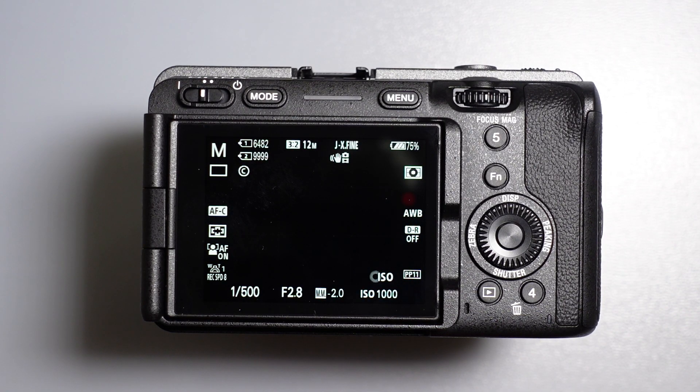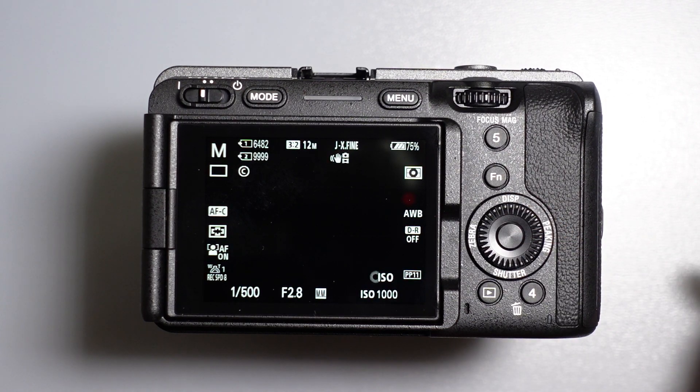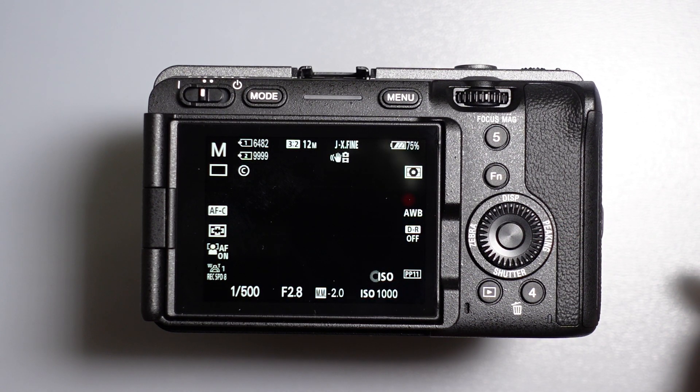To set the FX3 scroll wheel dial to control ISO, first set the camera to video mode.